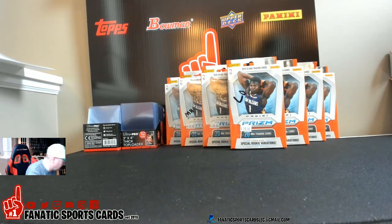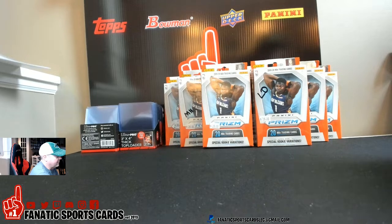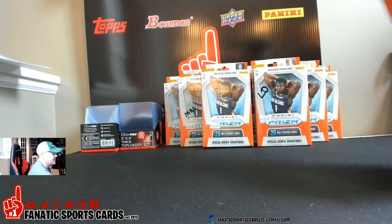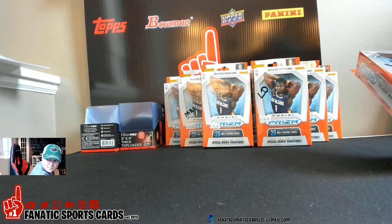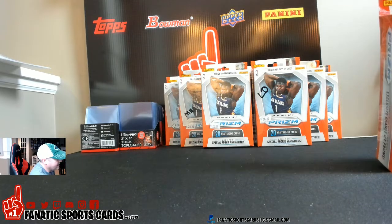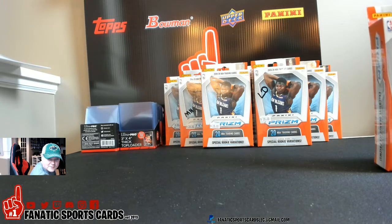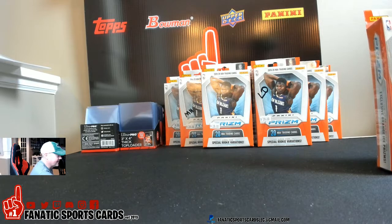What's up guys, Brandon here with Fanatic Sports, ripping 10 blaster boxes or blaster hangers. I believe they're 18 bucks. We're looking for the gold and orange ice prisms. Shout out to Mike and the boys at Absolute Sports Cards — he put these up on Facebook and gave me a great deal. We did 10 of them and I picked out four, my son picked out two or three, and Mike and his son picked out a couple, so we got initials on them.